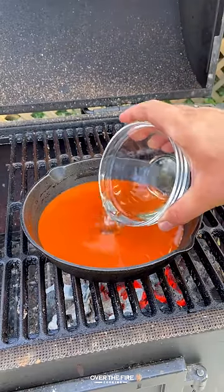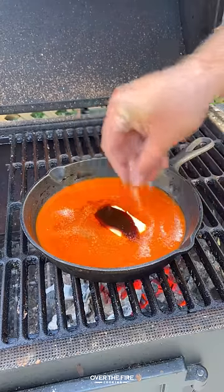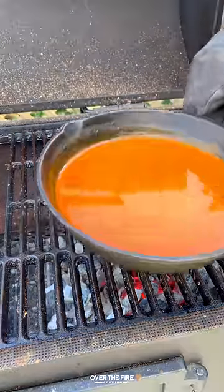Once the wings are done, pull them off and we're going to start working on that buffalo sauce with hot sauce, vinegar, butter, Worcestershire, cayenne, garlic, and salt.